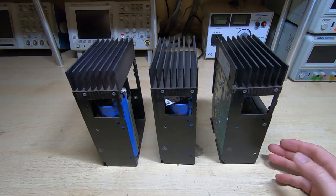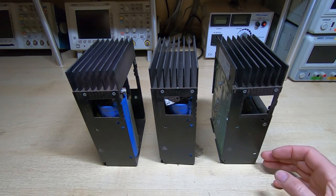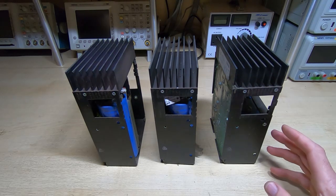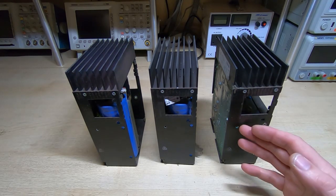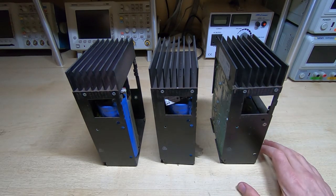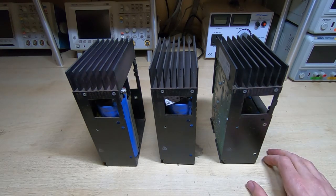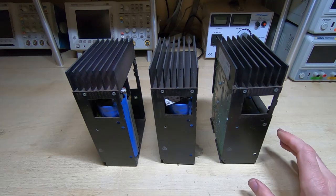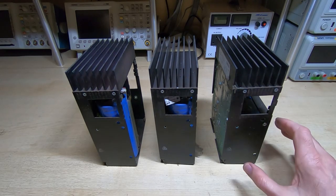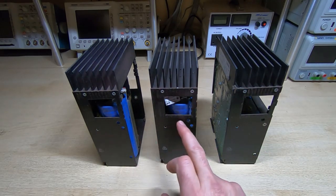The CPU cards on the 11/34A draw quite a lot of power, especially from the 5V rail. So before I go any further, what I've decided to do is go through the power supplies. If you've ever worked on PDP machines you know that certain types the power supplies are a real pain to work on. The PDP-8 for example is a bit of a pain, but the 11/34A has got a really nice system for the power supplies and it's based around these drop-in modules.